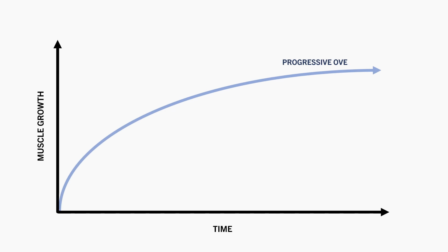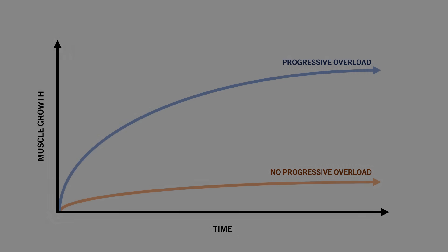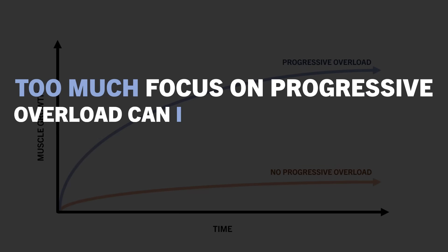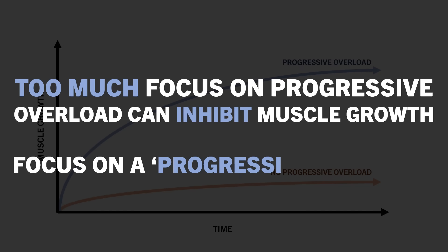Progressive overload is a fundamental concept for hypertrophy training. Without progressive overload, we simply would no longer continue to adapt to a training routine. However, too much focus on adding reps and load over time can introduce some potential issues. Instead, we want to focus on providing a more effective training stimulus over time.